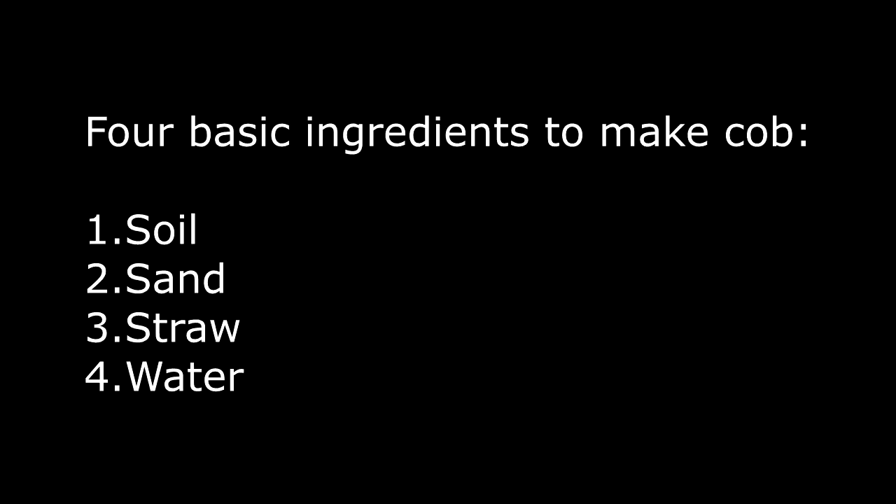All these materials are readily available throughout the United States, Canada, the UK, Australia, New Zealand, Europe, and pretty much all over the world. There's a good reason that people have built with earthen materials throughout the world since the dawn of civilization.